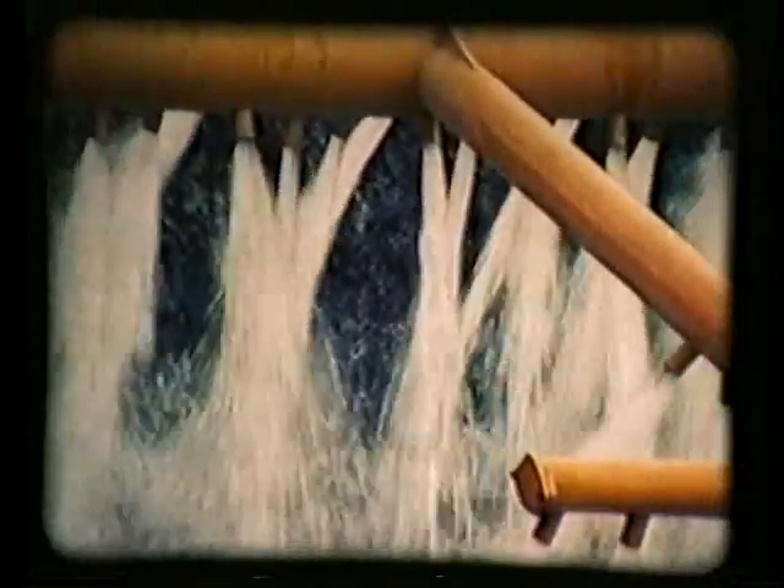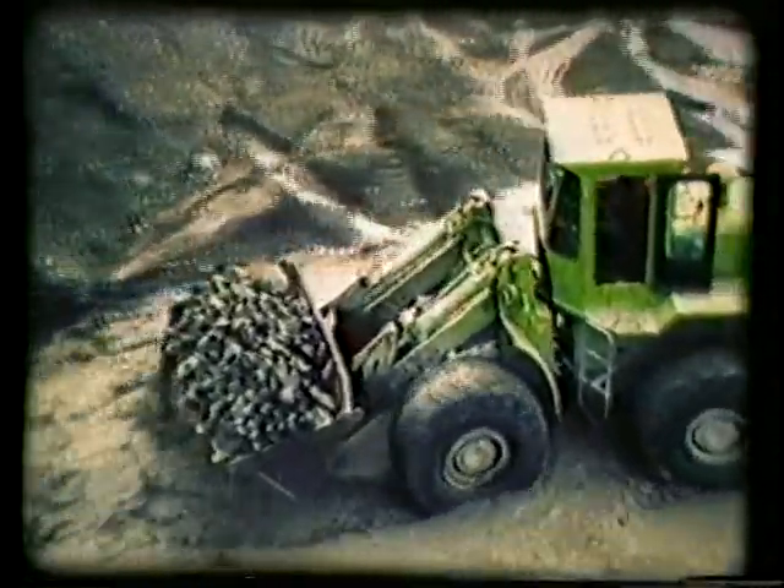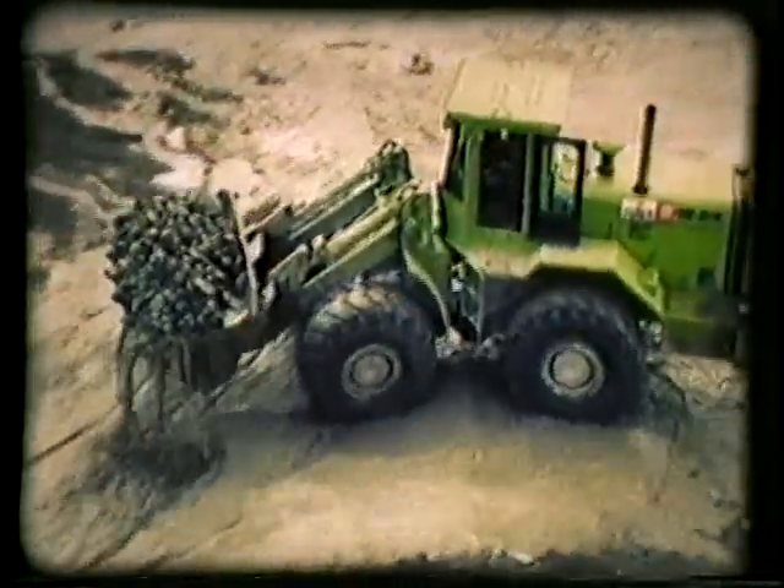The D-Rocker is ideal in areas where the availability of water is limited. It was developed to overcome the problems encountered in coarse, rocky ground. With its innovative metal carpet, it can handle boulders up to about four feet in diameter, therefore allowing efficient mining in otherwise impossible ground. The D-Rocker has the capacity to process from 100 to 250 yards per hour, depending upon the type of material being worked.